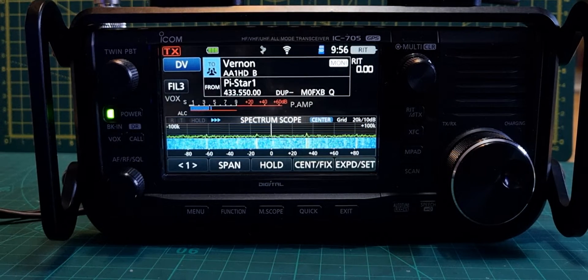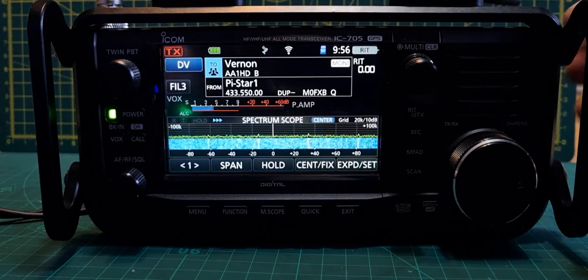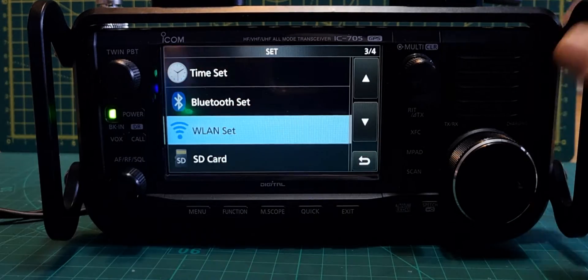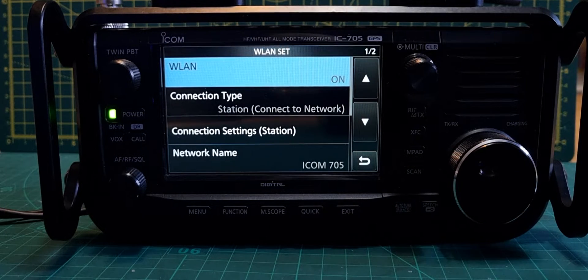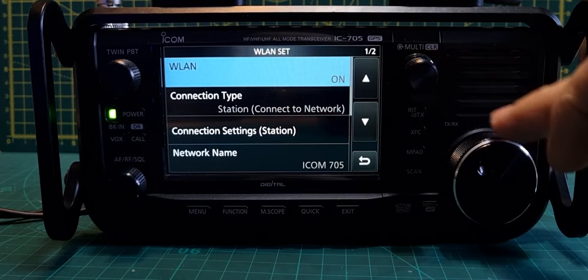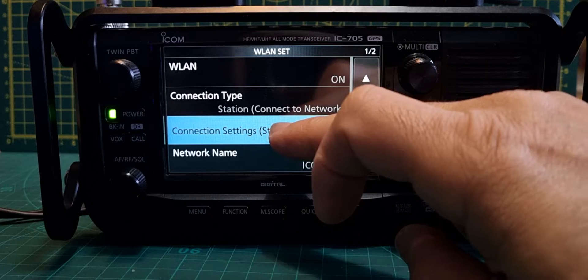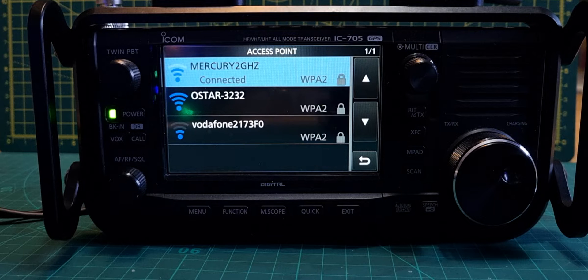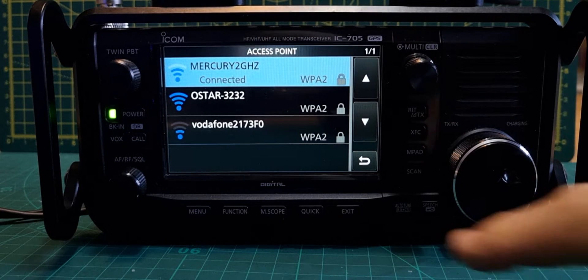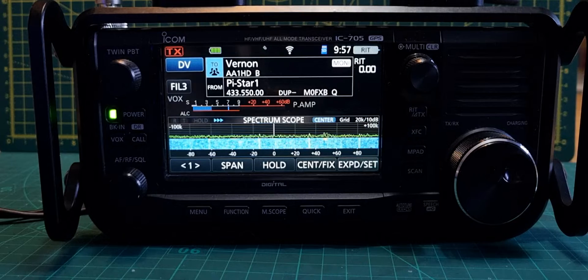Welcome to my channel. Playing around with this new IP sort-of function that we've got with firmware 1.32. First thing: connect to the internet. Go to Menu, Set, Wireless LAN — tap it and it turns on your internet. You don't actually see anything happen and it doesn't even make a noise. Then set connection type to Station, go down to connection settings, choose access point, and it will find the different networks. Hit the one you want to connect, put the password in, and you're connected. When connected you'll see a little Wi-Fi emblem.